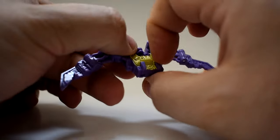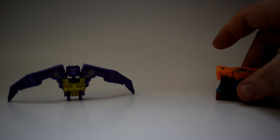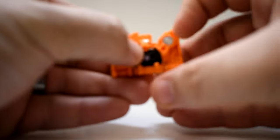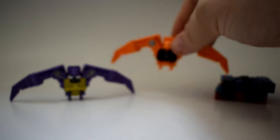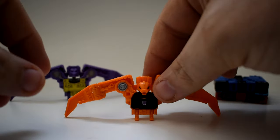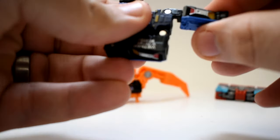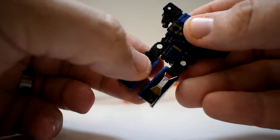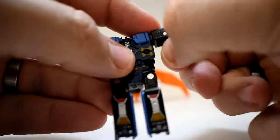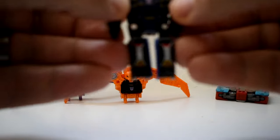Transforming these guys is extremely simple. Here we have Scar — he's really just two folds for the wings, and then popping his feet out. Wing Thing here is exactly the same: fold the tips of his wings down, raise them up from the sides, and then pop his feet down. You can reposition their heads, because there is an articulated joint so their heads can move forward and backwards. But that's really it for those guys. And here we have Frumble — just turn his legs, pull them down, rotate them a little bit to the side, pop his hands out and make sure they're straight, then rotate the shoulders down so his arms are by his side.